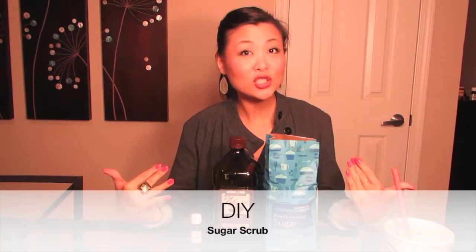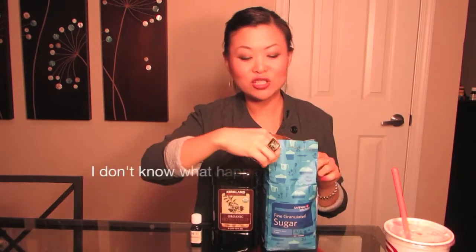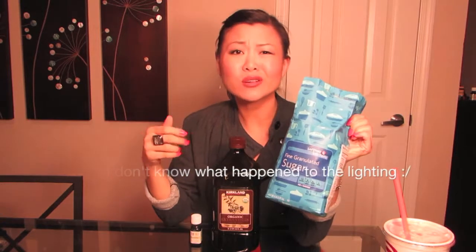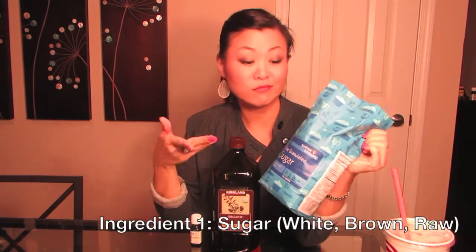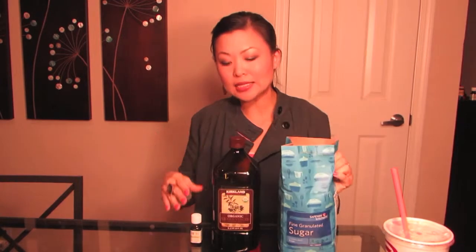It is actually just three items — two that are basic and one is just a scent. In my sugar scrub, all you need is regular white sugar. It could be brown sugar, raw sugar, or white sugar — it's up to your preference. You don't have to go crazy getting organic or anything special. Just get plain white sugar, because it washes off fast and it's not absorbing into your skin.